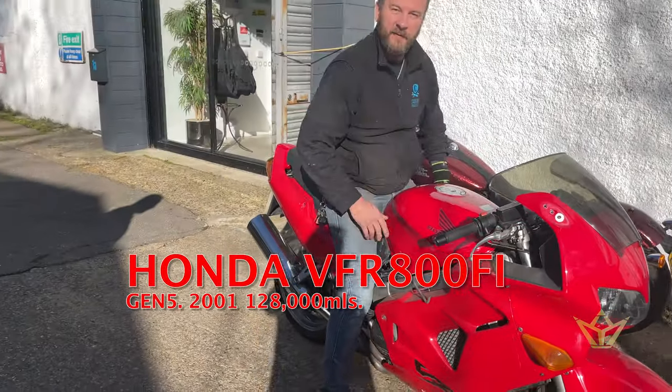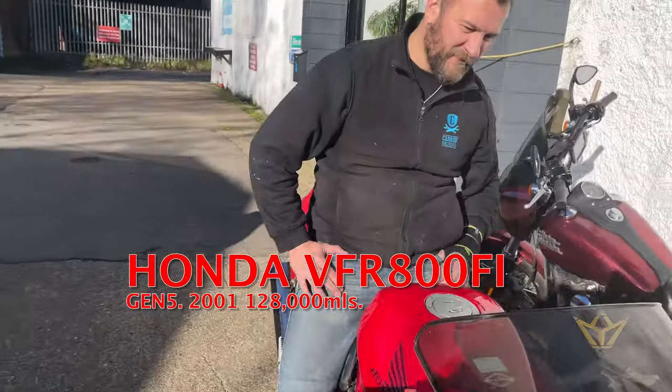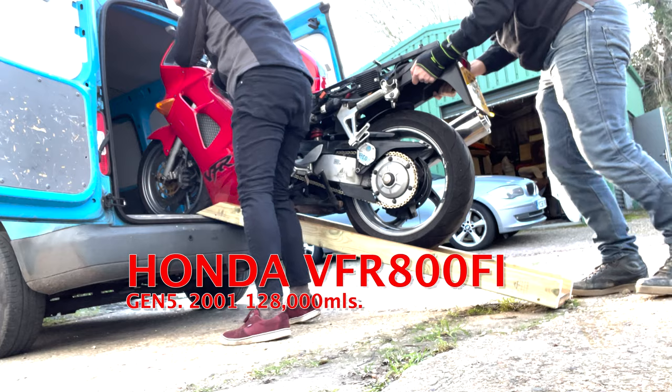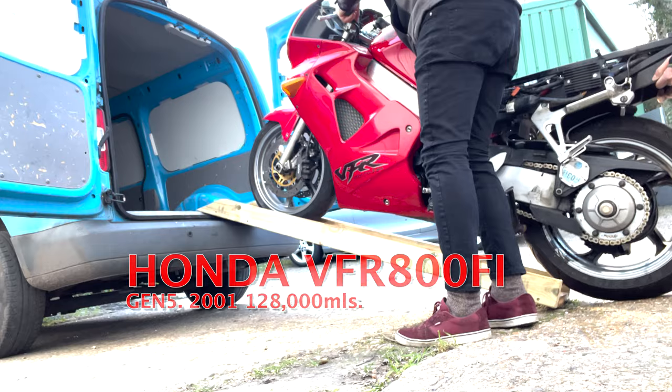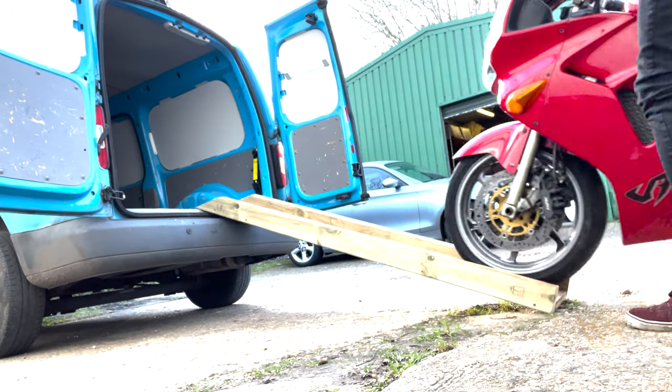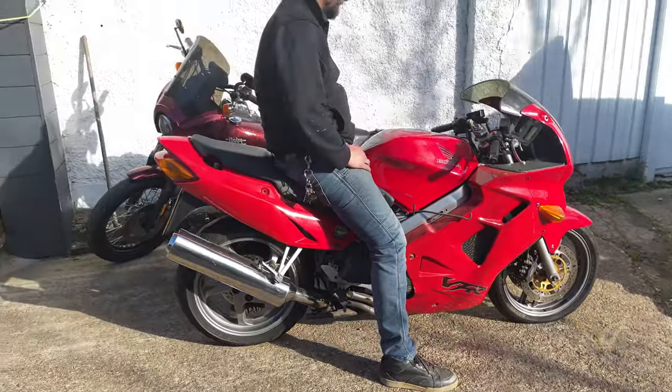Another one — a different kettle of fish, but nice. Some people reckon this was the best motorcycle ever made and I picked this motorcycle up for 750 pounds. It's quite incredible what you can get.